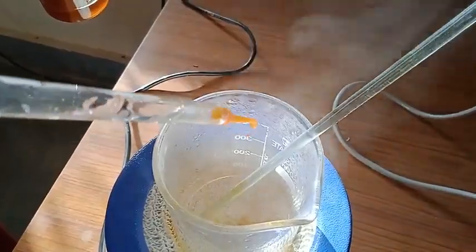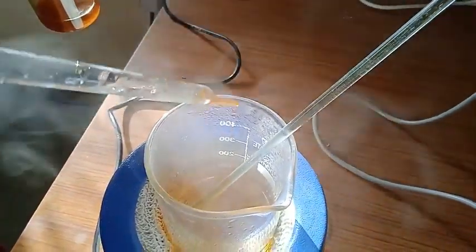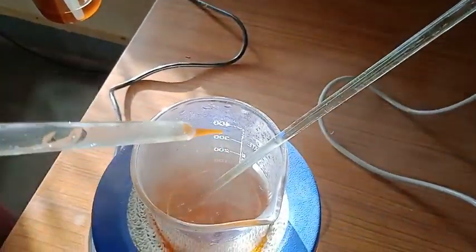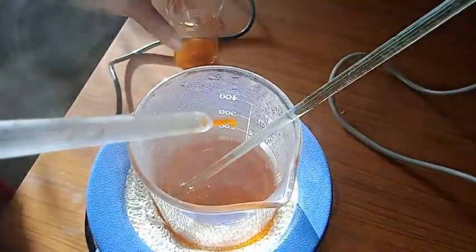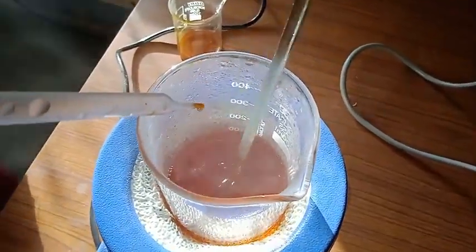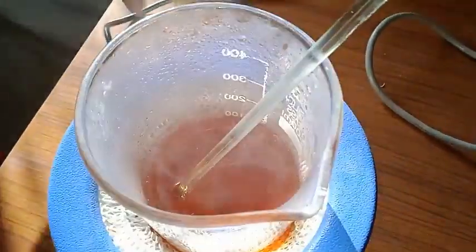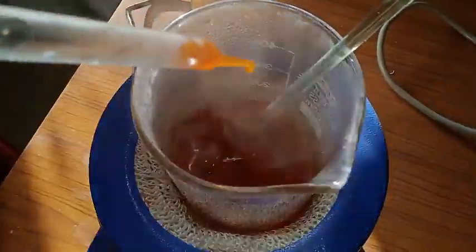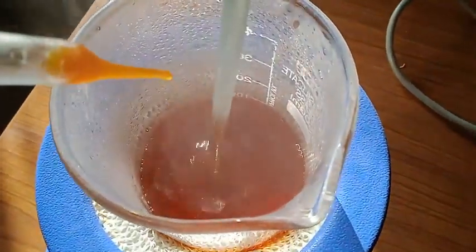Now I am going to add this FeCl₃ solution drop by drop into the warm water while stirring. You can see the change in color — right after the sol is formed it turns out to be a reddish color. Here I am just going to stir it.